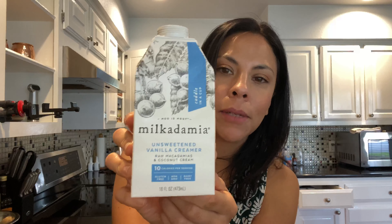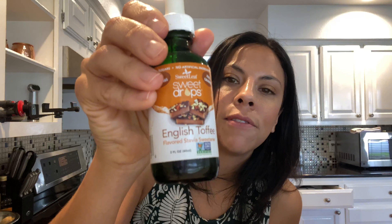Good morning friends! I am breaking my fast with a vegan keto bulletproof coffee. I'm using just 10 ounces of coffee, my favorite creamer — Milkadamia creamer — and I'm sweetening it with some Sweet Leaf stevia drops in toffee flavor. This will hold me over until probably lunchtime.